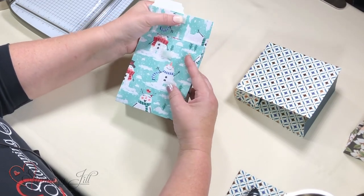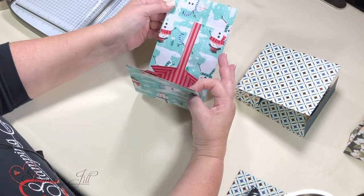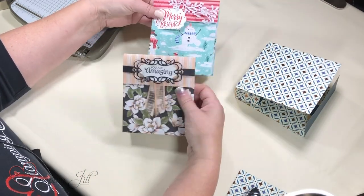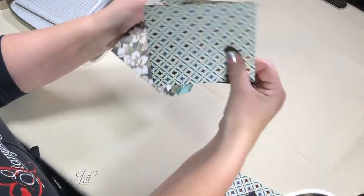I got this idea from Mindy Clove, who I think got the idea from Debbie Henderson — thank you. So this is not my idea, I just changed the fold a little bit because I wanted this size. You can really experiment with the size if you want a bigger pouch or a little one. Anyway, that's how I did it.